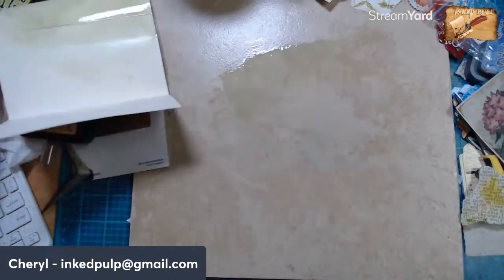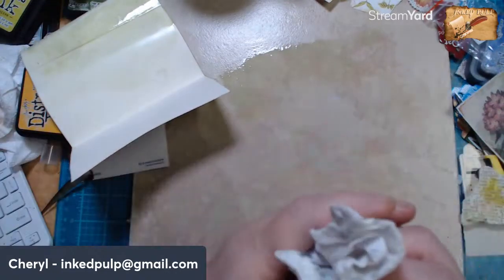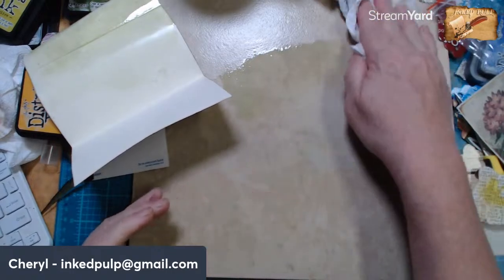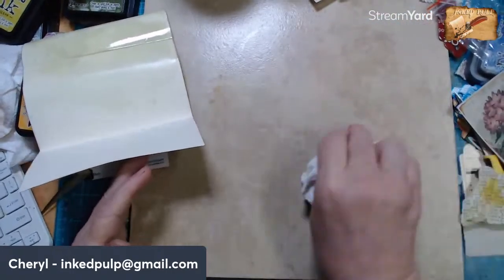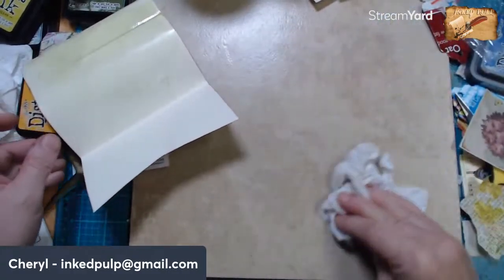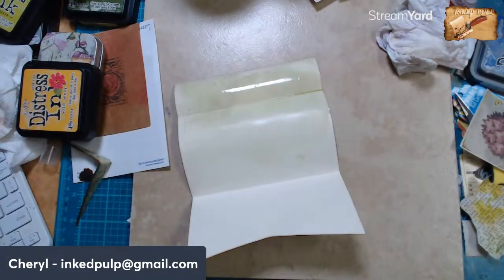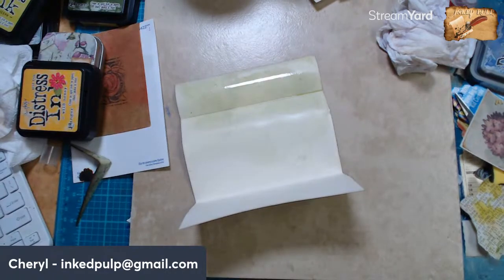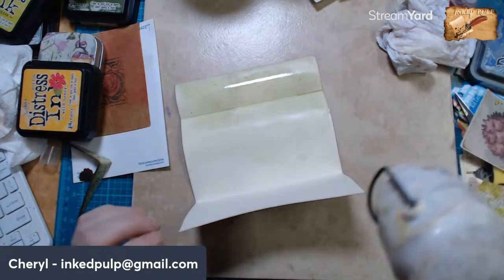We don't have to go all the way down because it will be folded up, but down far enough that we get the color — there's the color. I don't think anybody can ever talk too much in here. What other color? I could put like a charcoal gray.